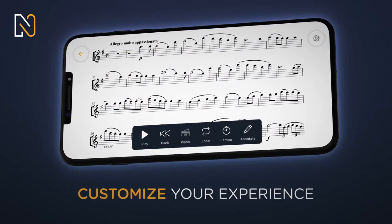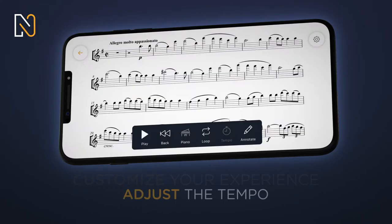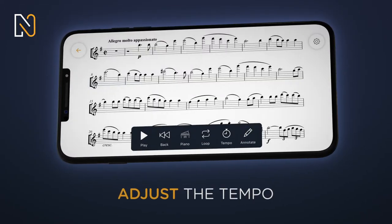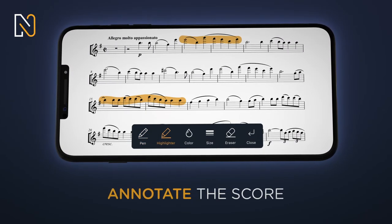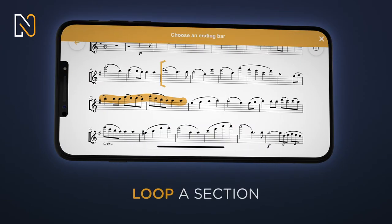Customize your experience to suit your needs. Adjust the tempo, annotate the score, and repeat a section in a loop.